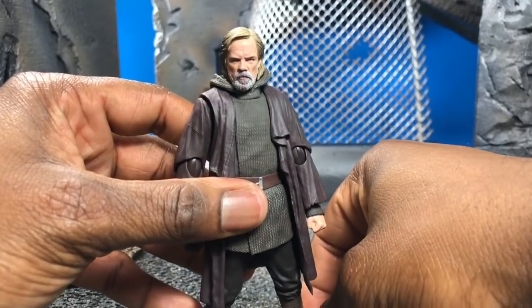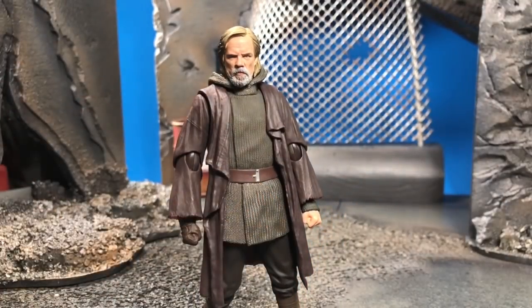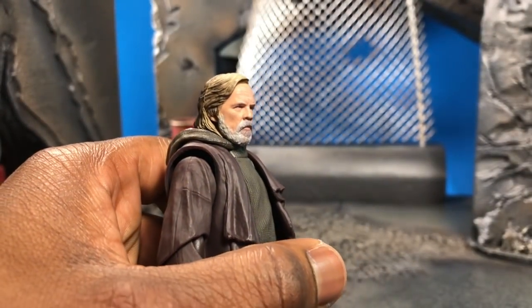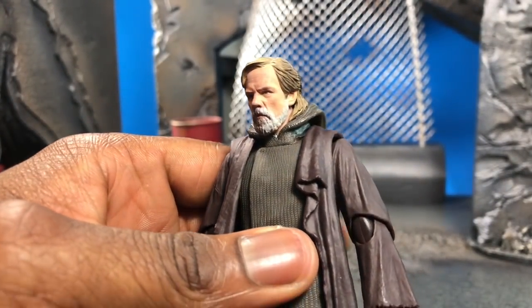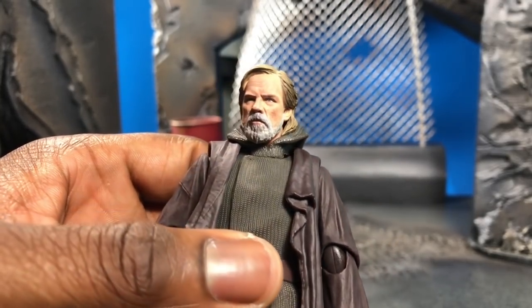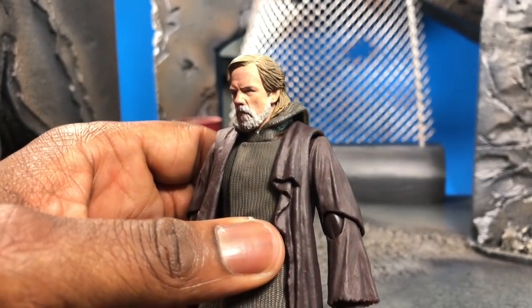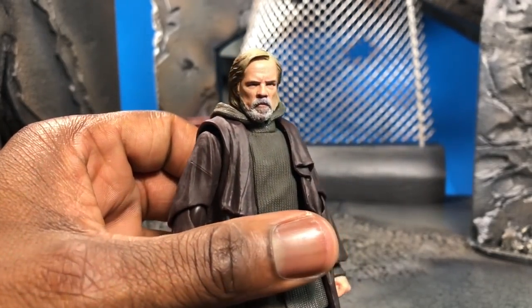The figure is actually really nice. I think it has a really nice sculpt of Mark Hamill — it's done really well. It has a stoic face; you don't get any other expressions. You have just one head sculpt, but it's done actually really nice. From most angles it's not super glossy — it's more matte, matching the grays and yellows mixed with the blondes. It really has the Mark Hamill old man look to it.